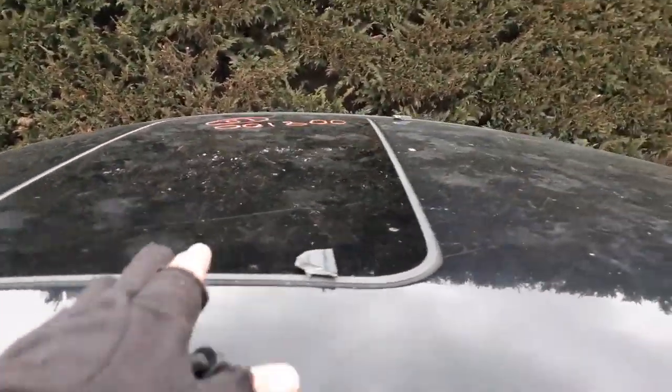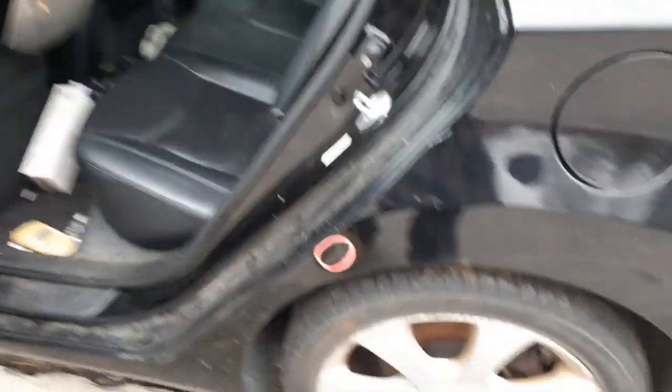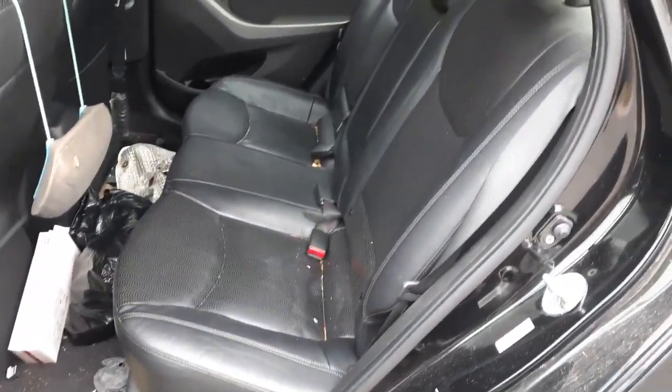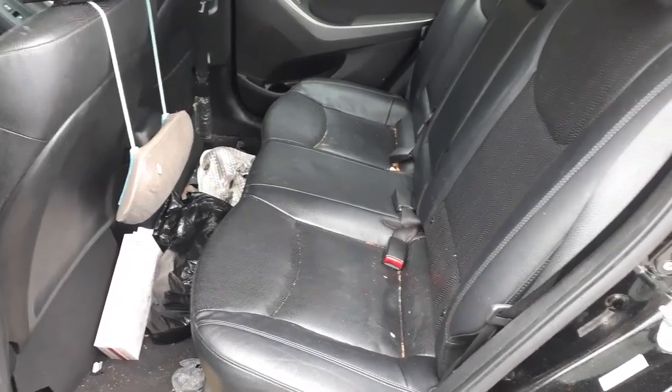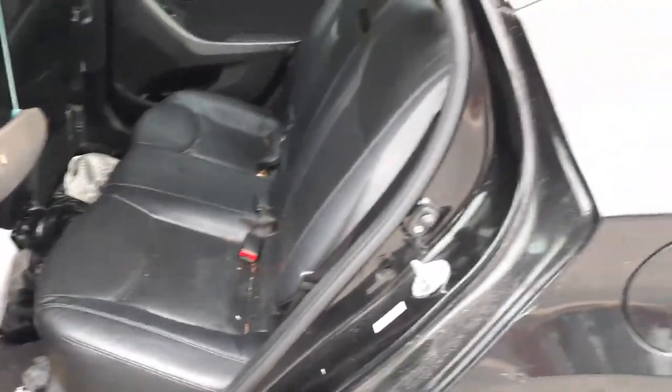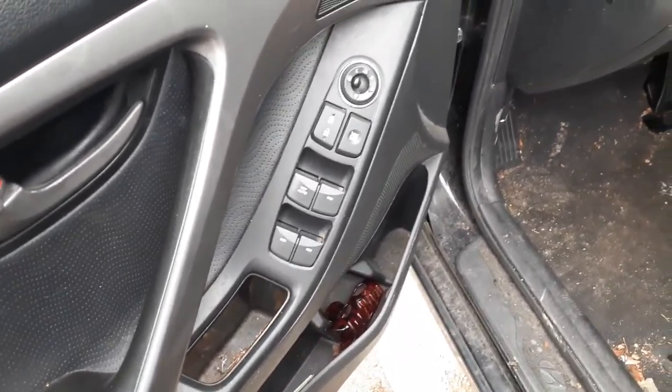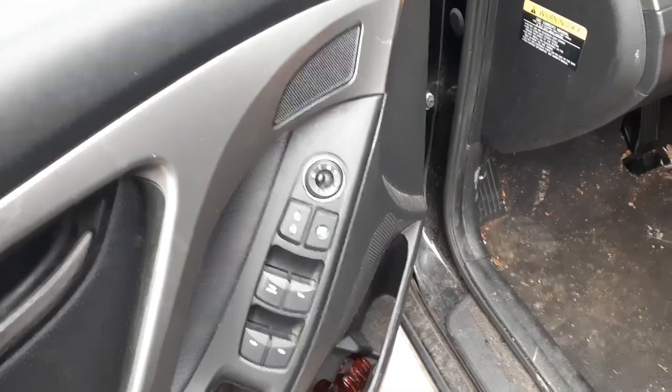We've got a sunroof. Interior is in black leather. Trim code on the interior is R-Y. You do got a rear seat — left side seat's ripped. You do have a right side bucket; it's a manual, it's got the airbag and the heated. Left side seat looks good but it's got a tear on the side. There's your window switches — power window, power locks, automatic up-down to the left front. Power mirror.